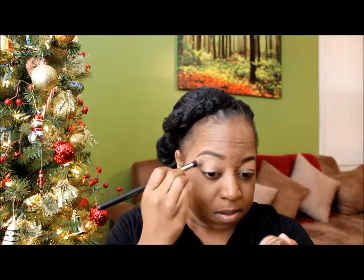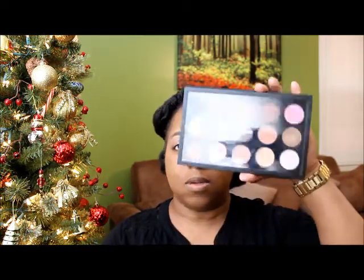Now I'm going to move on to my eyes. I'm going to be using MAC's Groundwork Paint Pot to prime my eyelids. Then I'm going to use the MAC palette that I made. Of course, when you're going to work you want to go with neutrals. I'm going to get a blending brush and go in with this color right here — this is Swiss Chocolate — and apply it into my crease as a transition color.